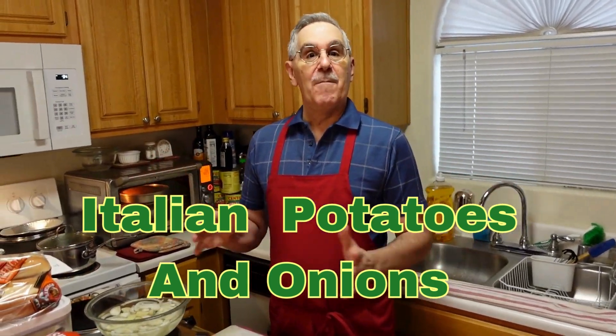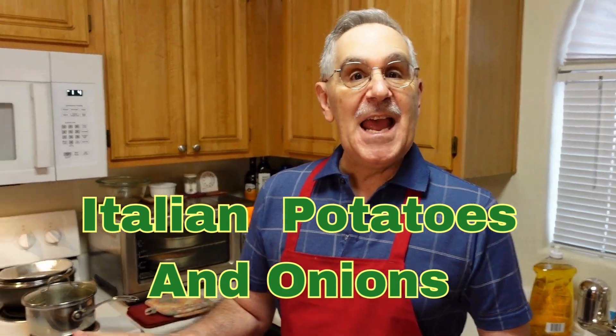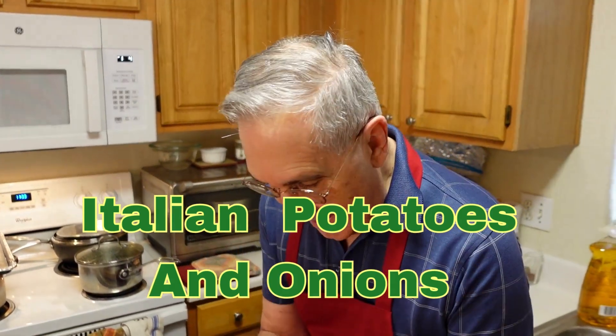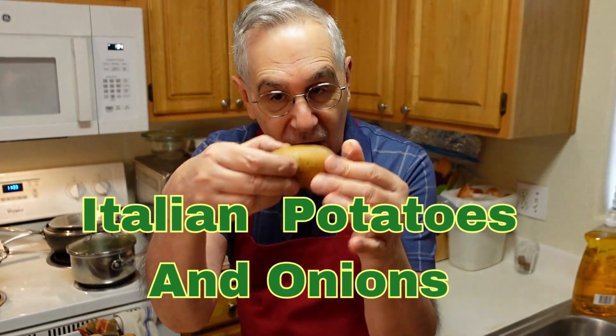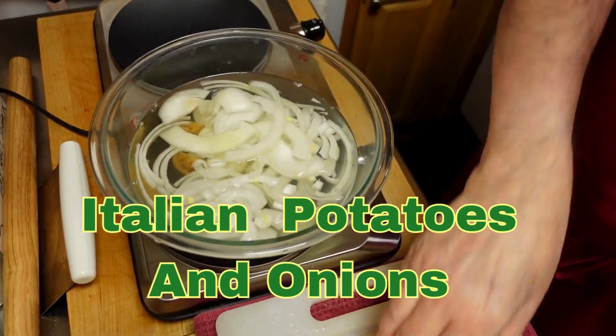Hello, foodies! We're back to Calabria in Italy, and today I'm going to make potatoes and onions, Calabrian style.